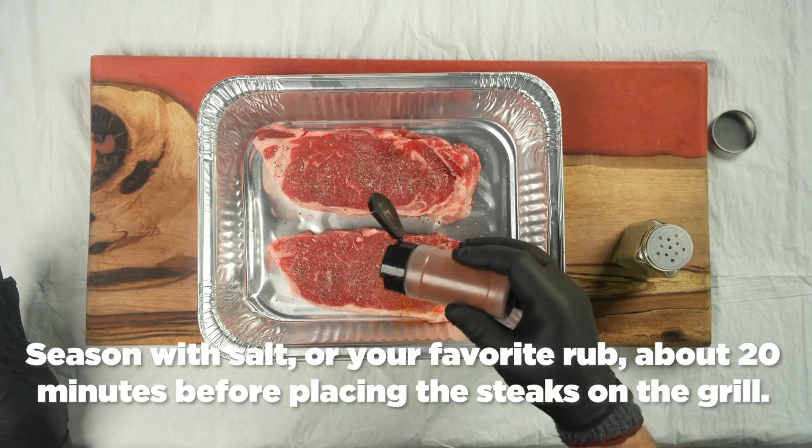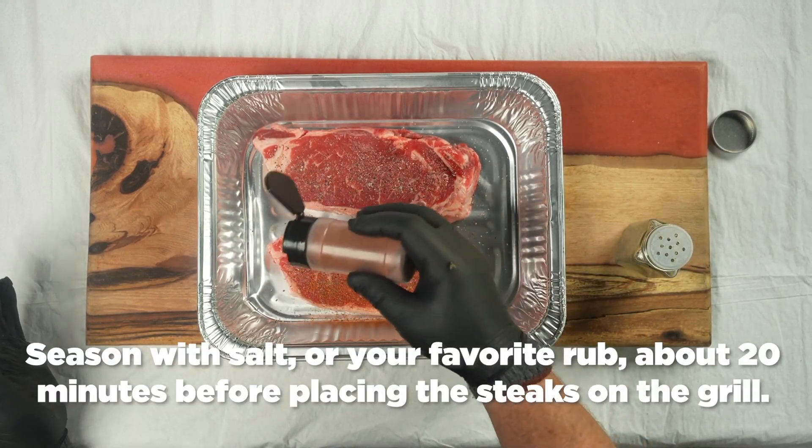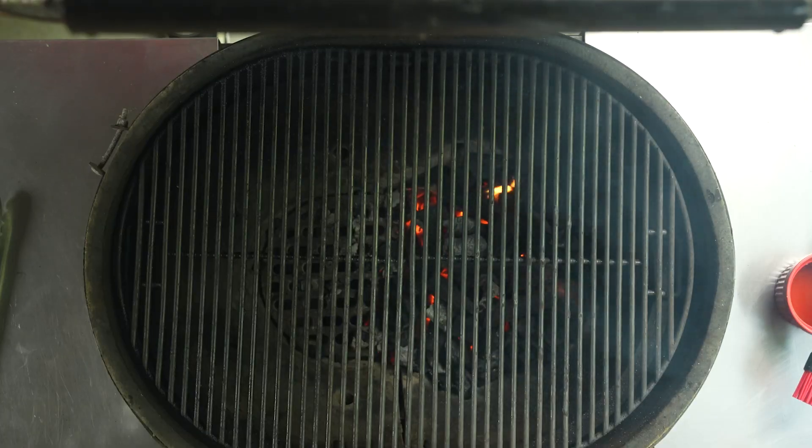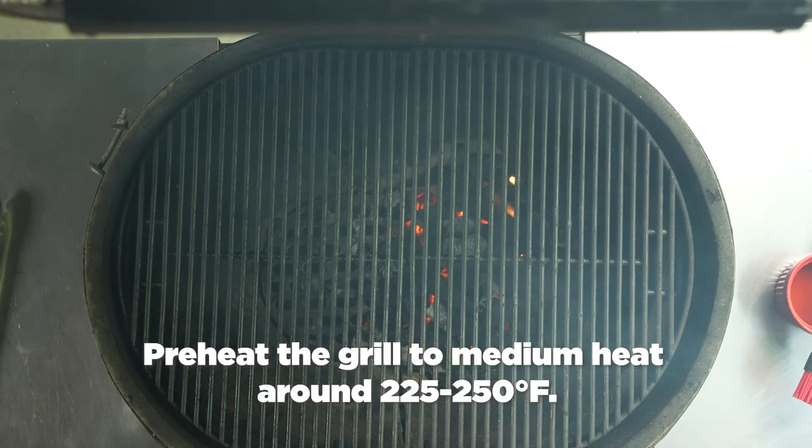Next, season the steak with your favorite steak seasoning, dry rub, or just salt and pepper. Do this about 20 minutes before placing on the grill.